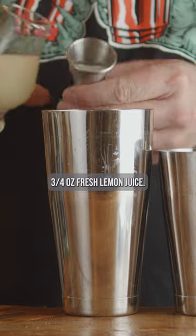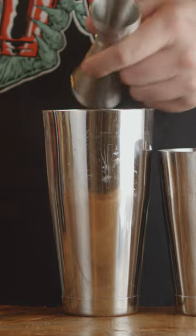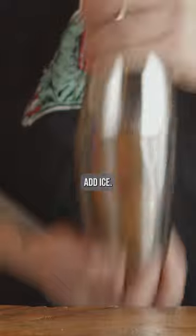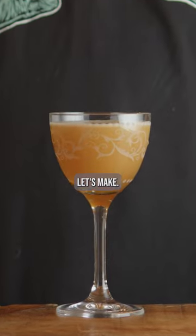Three-fourths fresh lemon juice, one ounce gin, one ounce Chenar, two orange slices. Add ice, shake for 10 to 12 seconds, double strain into a Nicanor glass. Let's make it.